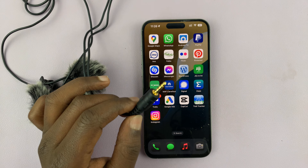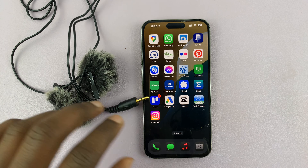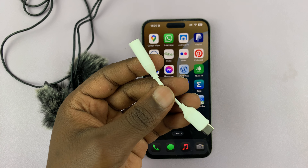I have this lapel lavalier microphone and I'll be showing you how to connect it to your iPhone. Now depending on which iPhone you have, chances are high you might need an adapter.